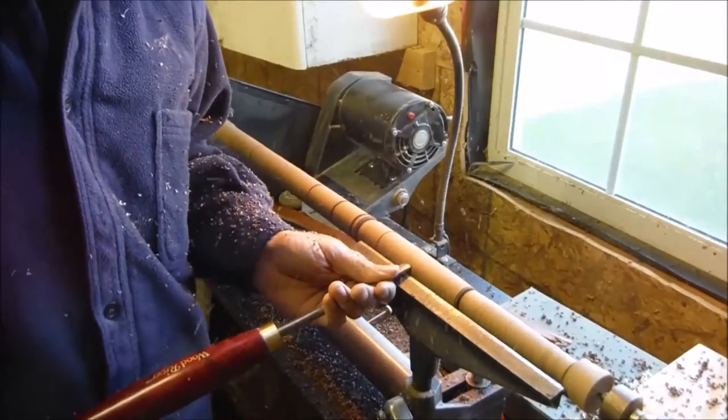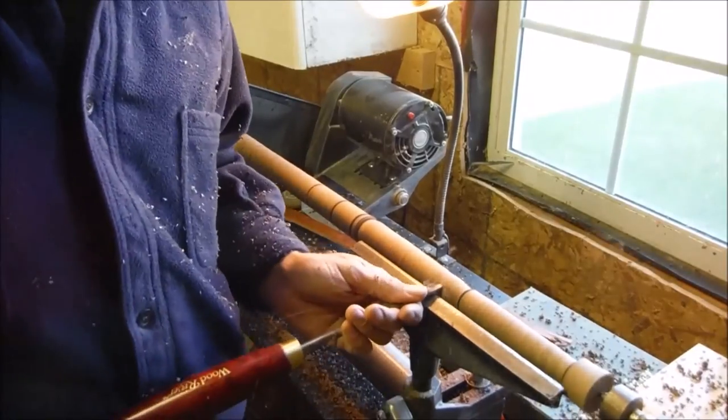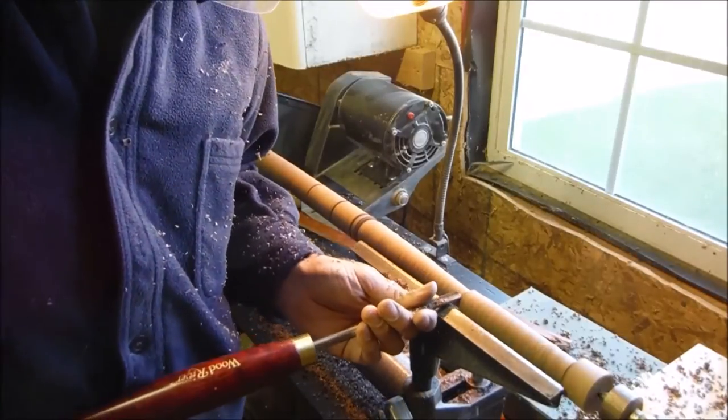Now this is the fun part where I just make a smooth transition from high spot to high spot — you can work right along without any interruptions. I'm using the small spindle gouge for this job.